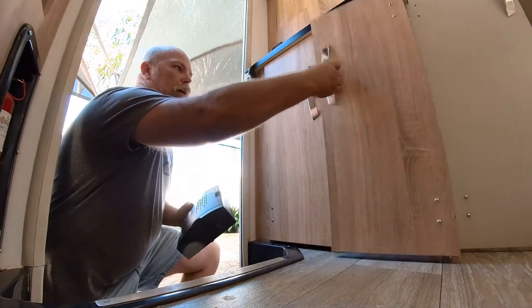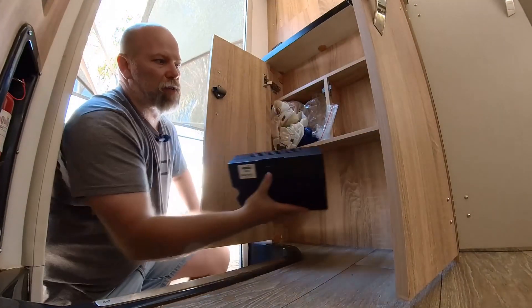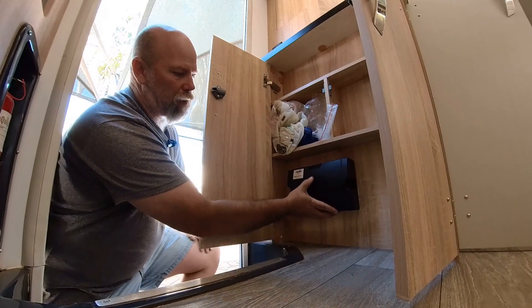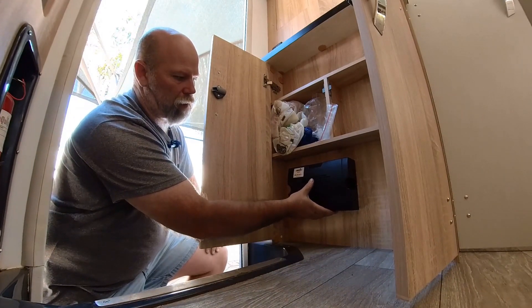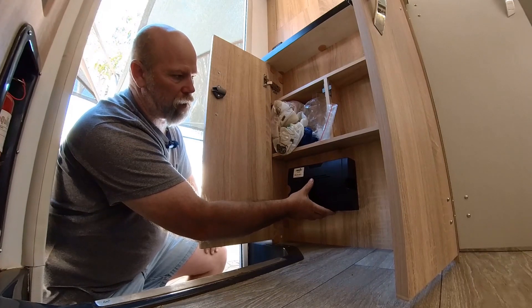This is it, and in this cupboard here I think it's going to be the best spot because it's very shallow. We can put this up like this and then just put the little trip switch next to it.